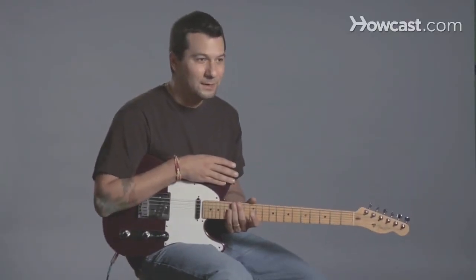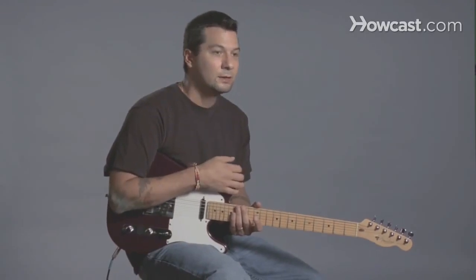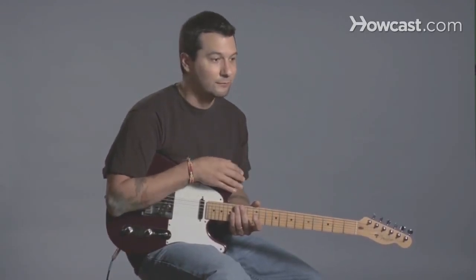So when you buy an electric guitar, you can go several routes. You can go through the internet, you can go to one of the chain stores that are all across the USA — there's a couple of them — and then you can go to your local music store. They all have their benefits. The internet is probably the cheapest way to go.